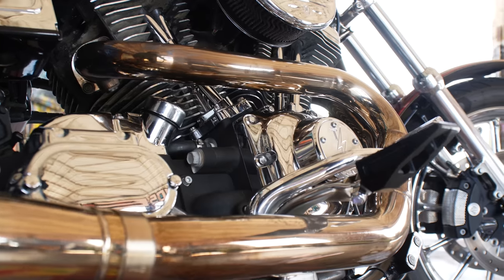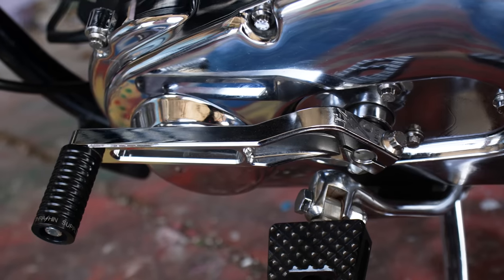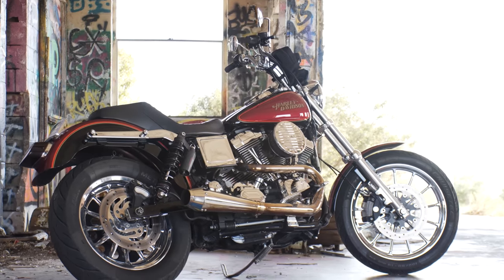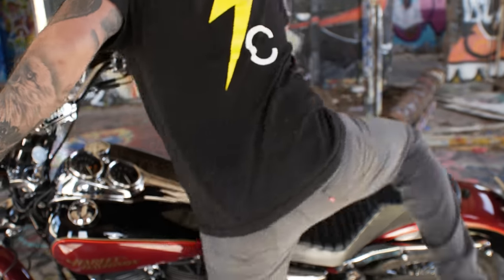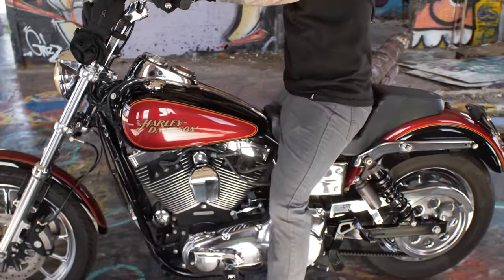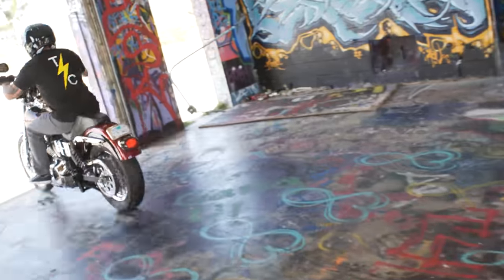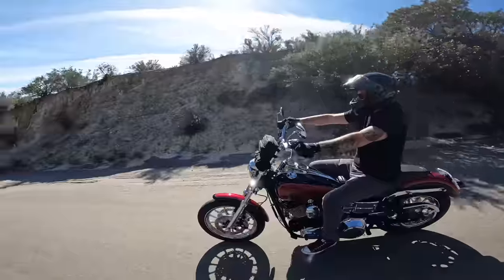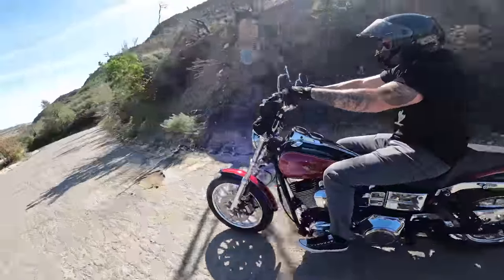Like I said, I ride this bike a lot — put a lot of miles on it, go state to state. I like to buy American-made parts; that's what I put on my bike. They're trustworthy, dependable, and I run the shit out of it. Thank you guys for checking out my 2005 FXDL.